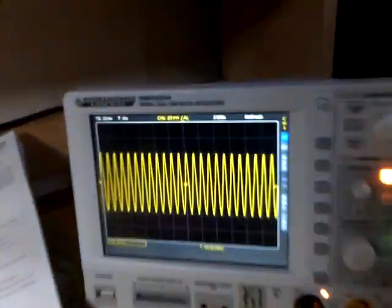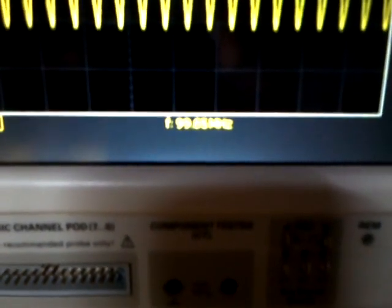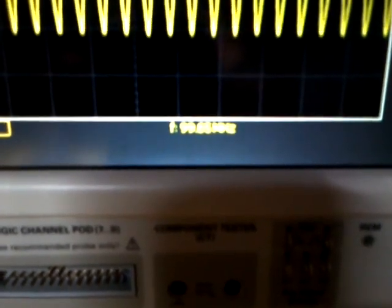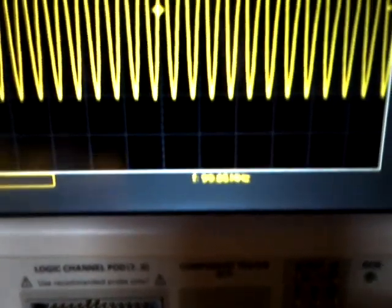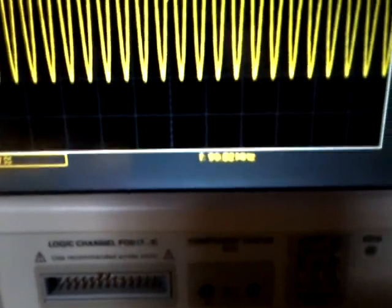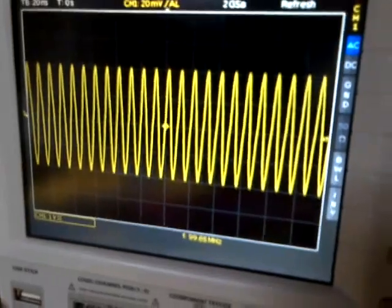And you can see a few wires here. This is connected to my oscilloscope over here, and as you can see it's humming away quite nicely. It's reading 99.65 megahertz. A little bit of noise — ranging between 99.48 to 99.85 megahertz seems to be where it's sitting. But it looks pretty good.